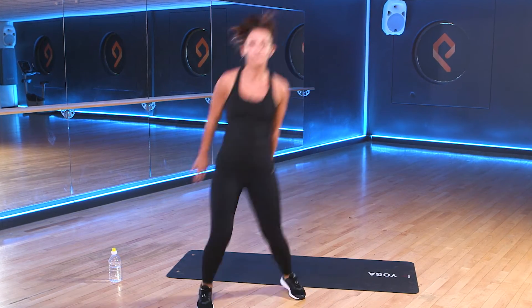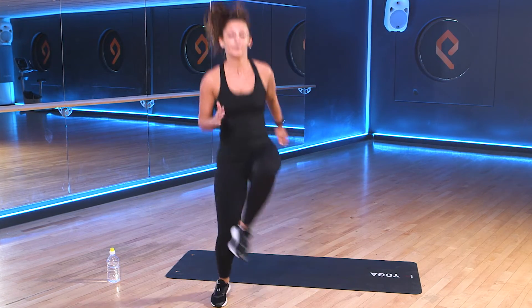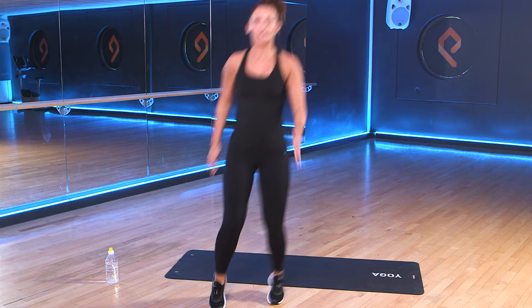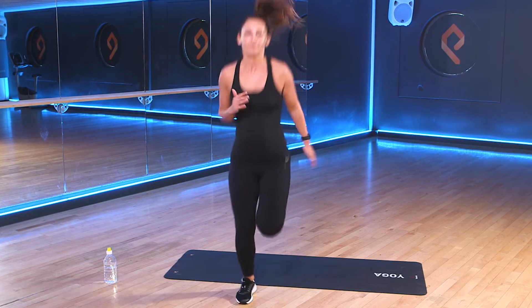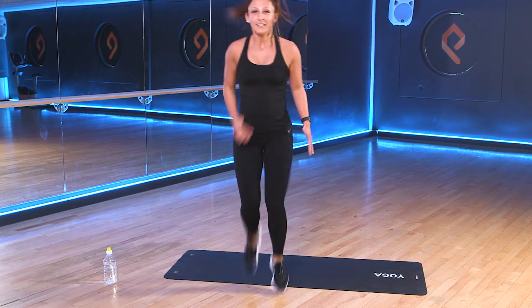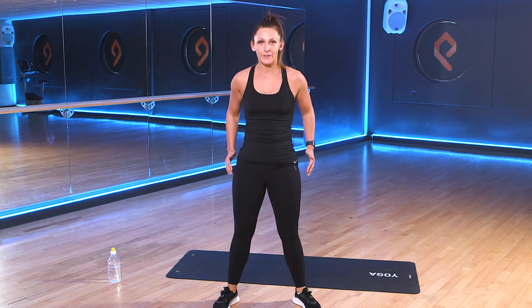Bring those knees up in front. Good, and come to a jog. Lovely. If you just bring your feet shoulder width apart for me, we're just going to start off by warming the body out with some squats. So come down, driving that weight up through the heels.